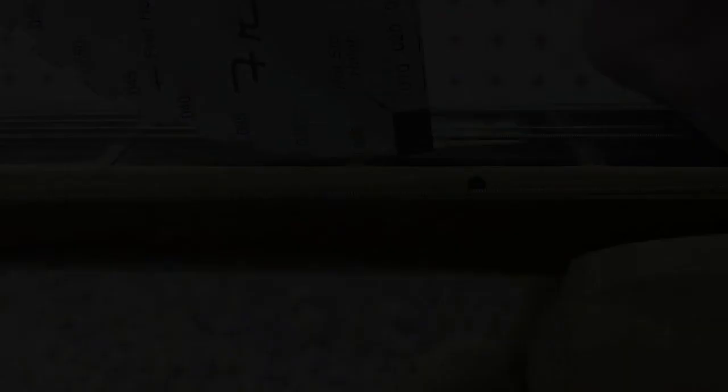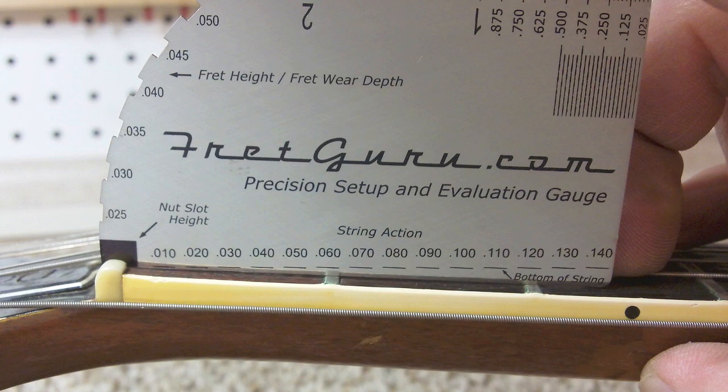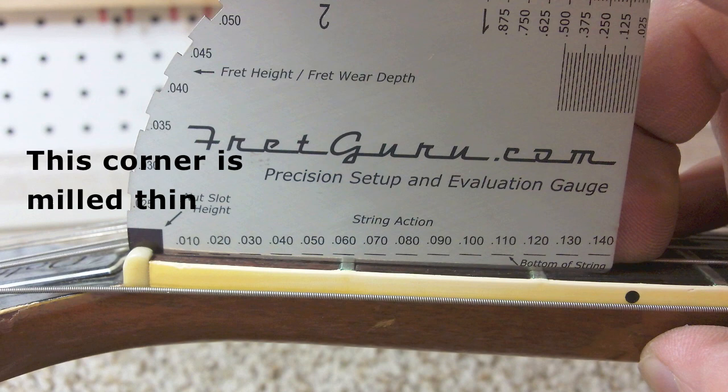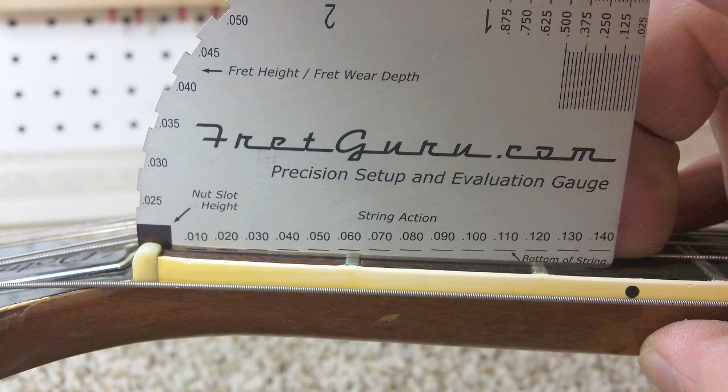Another cool feature and an industry first is this unique nut slot height gauge. Never before has it been quicker and easier to dial in the final height of your nut slot without having to tune up and down and remove and replace the string. You basically just place the thin edge of this gauge in the bottom of the nut slot, then bridge it across to the second fret and measure the gap as the gauge passes over the first fret. As you can see on this old Les Paul, the gauge is actually resting on the first fret — there's no gap at all — which means this nut slot is just worn out and way too low.